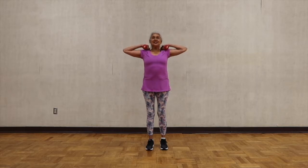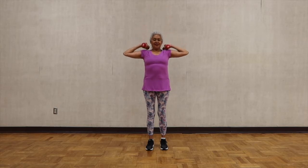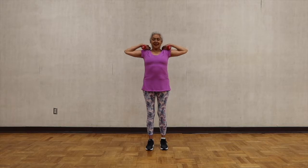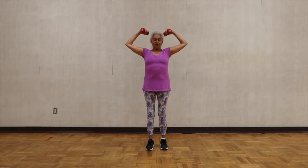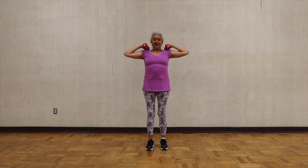From your shoulders, stretch your arms up and stretch the side of your torso. Bring your hands to your shoulders with the elbows at the same height as your shoulders. Keep the elbows up — one more time — and all the way down.